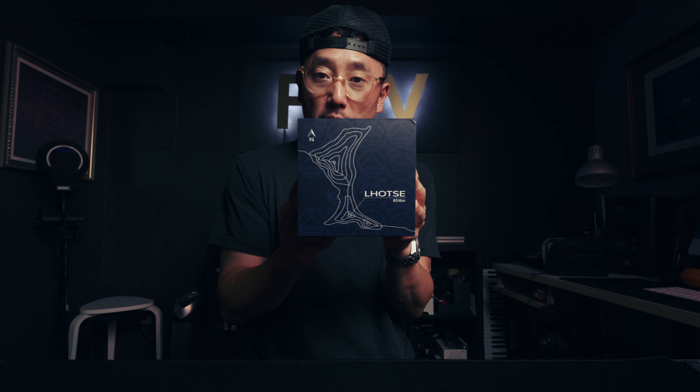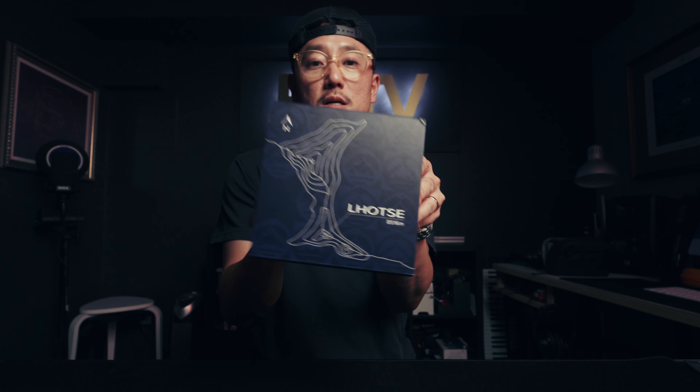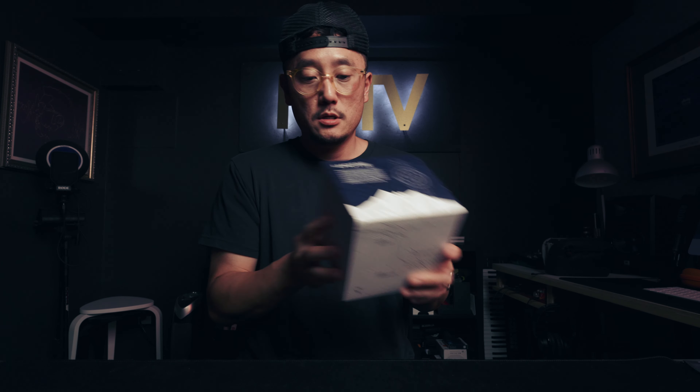All right, we're doing an unboxing — Ocean To Orbit Lhotse. This just got sent to me today and I'm going to do a full visual essay on it, but I wanted to do a quick unboxing to show you guys and give you a preview. This is a pre-production prototype unit, so it's not final.